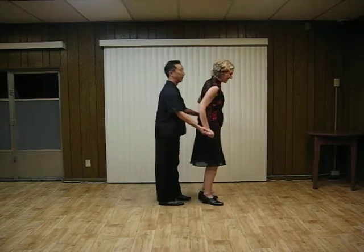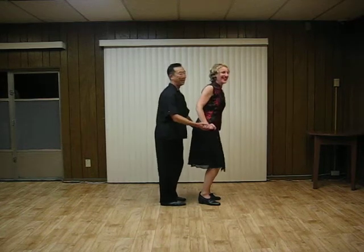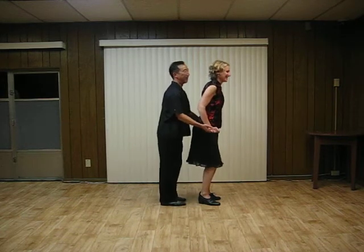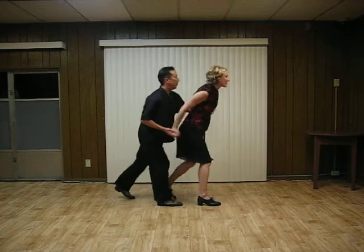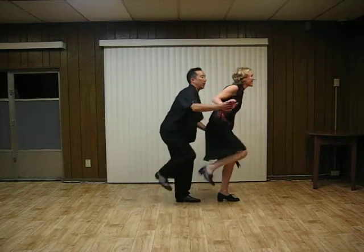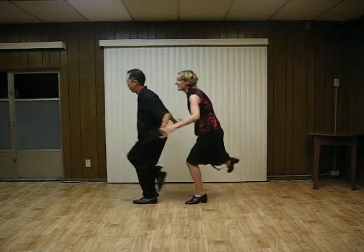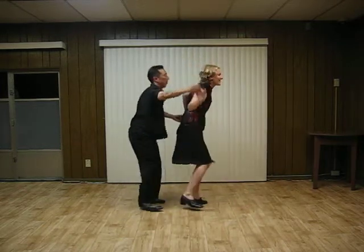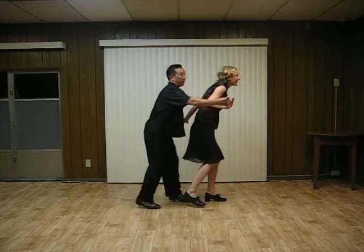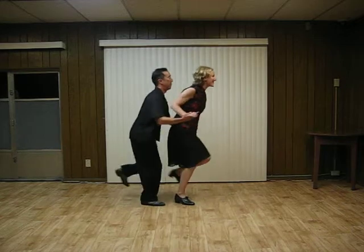And then we combined the steps with our tandem Charleston. We reviewed a little bit of the half turns, and then we build on it here with a full turn. Half turn — left hand goes over, leaders in front. And then half turn — right hand goes over. And then a full turn: left hand, right hand, back with a basic tandem.